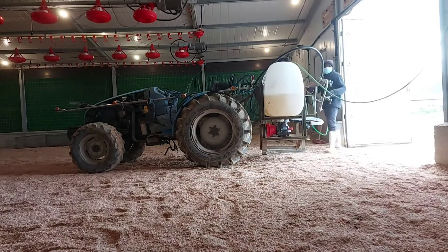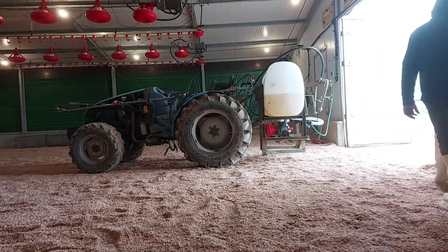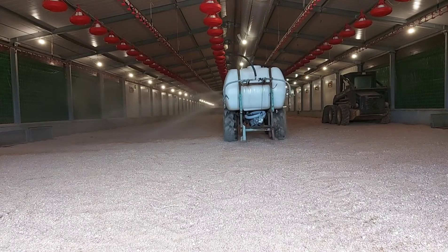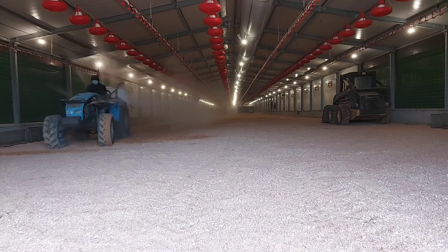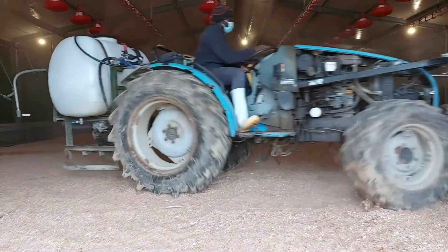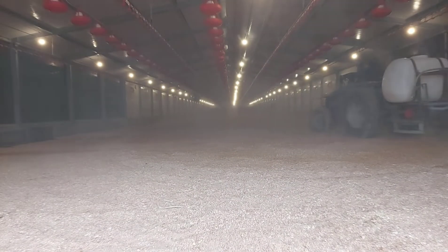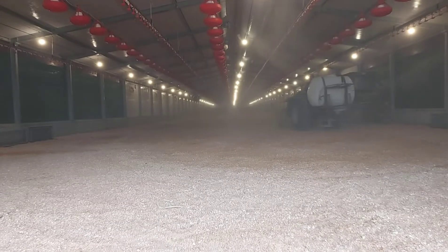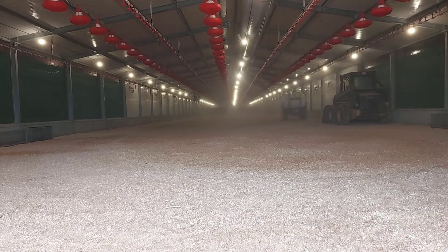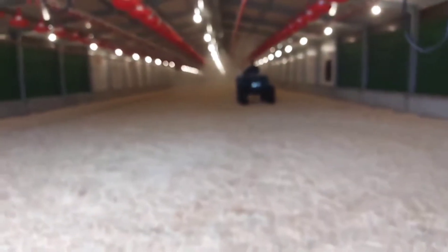Spreading the wood shavings before disinfection ensures that a large surface area comes in contact with the disinfectant, which improves the disinfection. The effectiveness of this second disinfection is very important because it ensures that if your wood shavings carried any disease-causing pathogens or insects that could act as vectors to these disease-causing pathogens, they are all at this point brought under control.